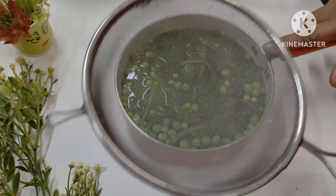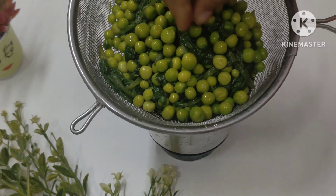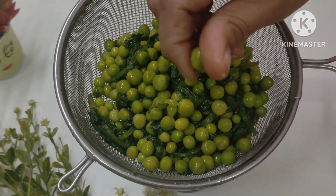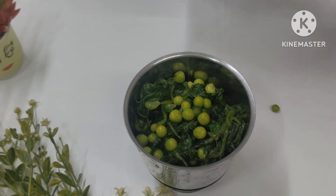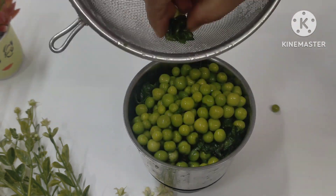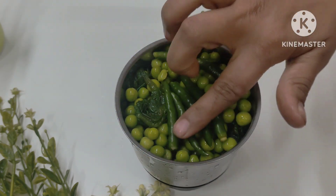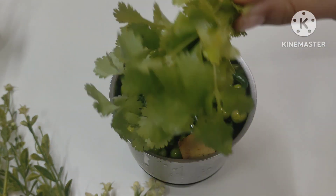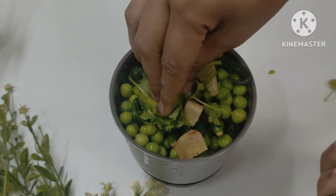After boiling and draining, we put the mixture in place so it becomes smooth. Now we add some salt into this material — I add salt because I feel it tastes good with salt.